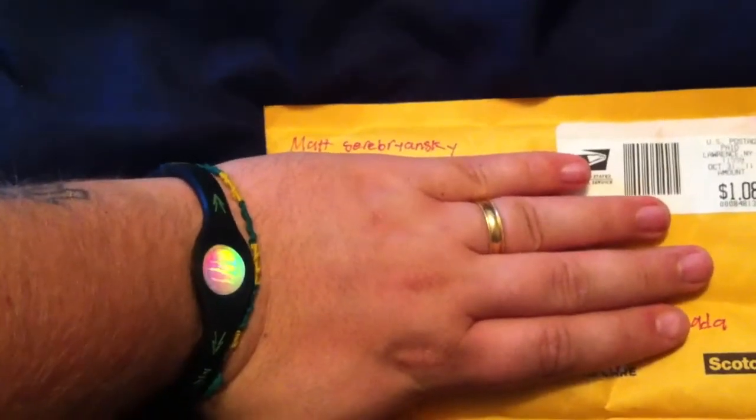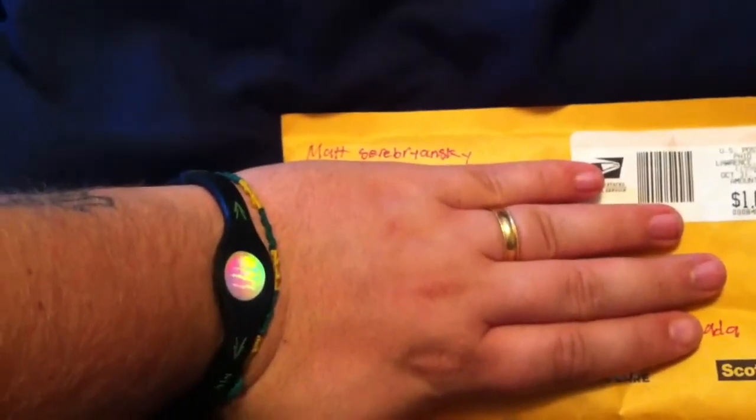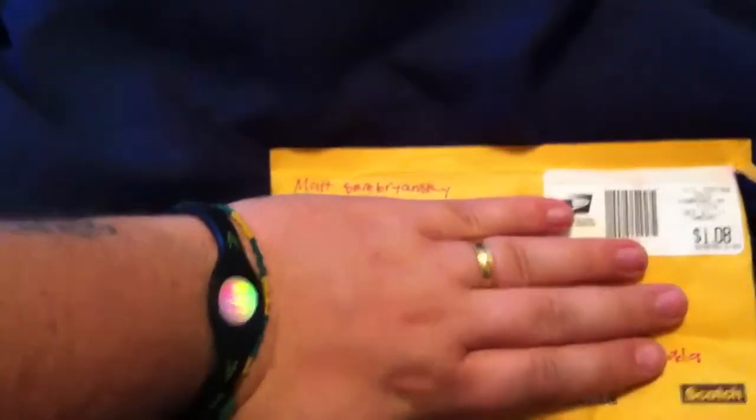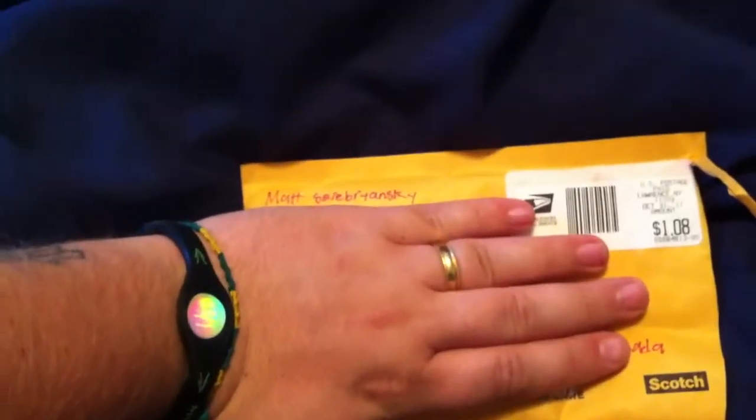I actually sent to him first, and it appears he has — I haven't even looked in the package yet. I pre-opened it but haven't looked in it, so let's see what he sent. Alright, one-handed unboxing — let's see what we got in here.